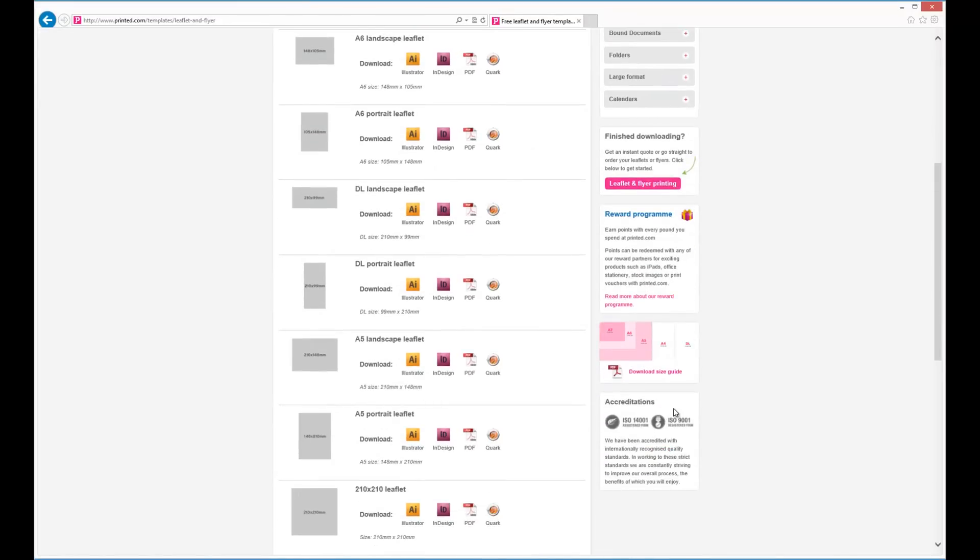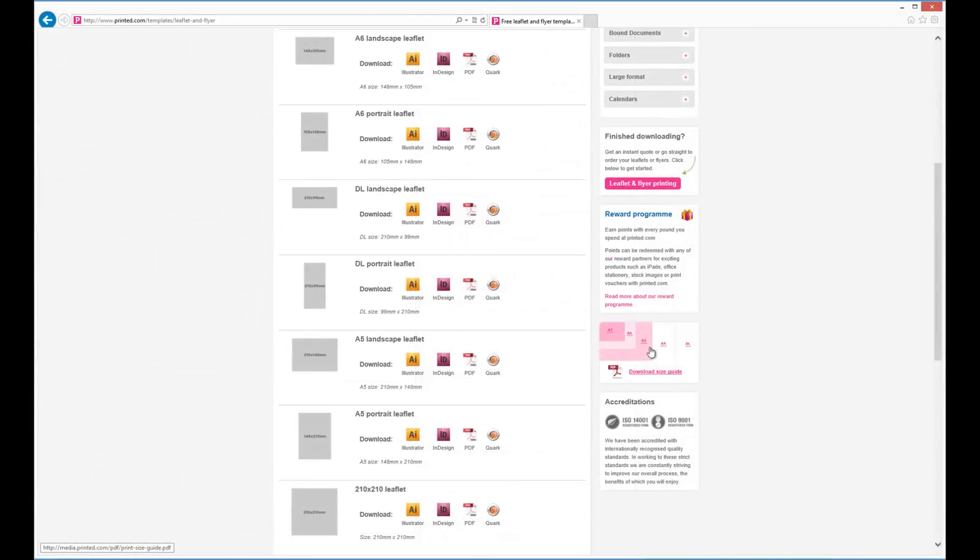We also have a size guide available — just click this link. Once you've found the size you're looking for, click an icon to download a template to your computer.